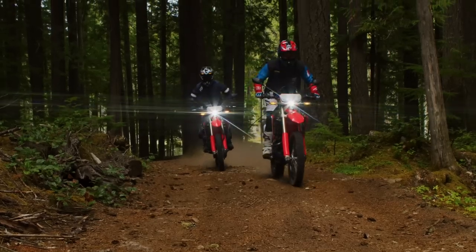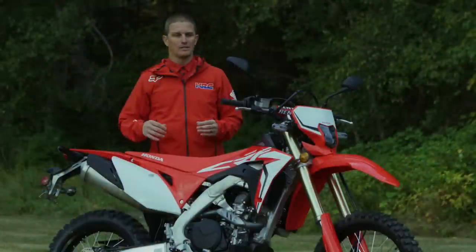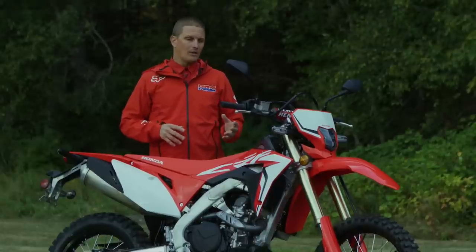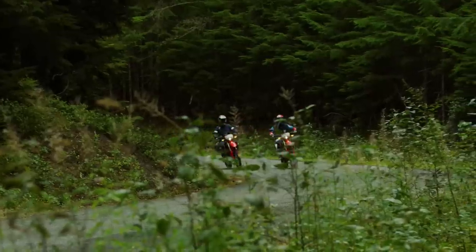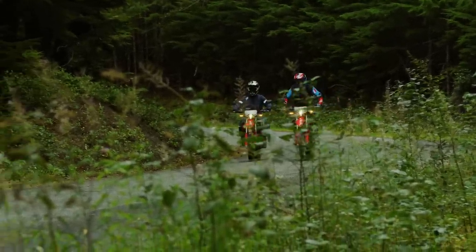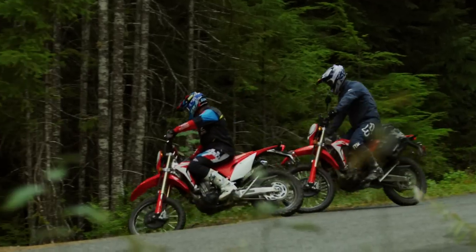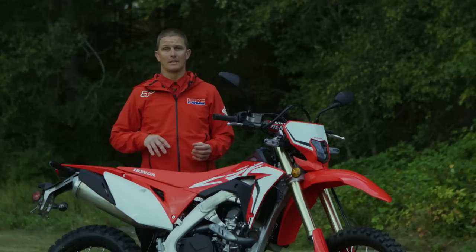Taking into consideration that Honda reduced engine noise and chassis noise, all of that basically reduces vibration and adds comfort. The road worthiness of the CRF 450L was a big factor in the design. It's very compliant on road and comfortable, but once you hit the dirt and go off-road, you can be confident that you have all the power, handling, and performance you're looking for.